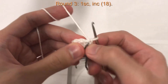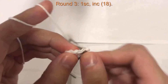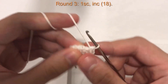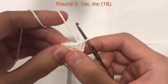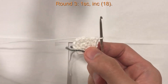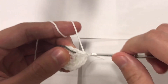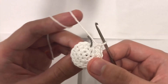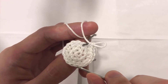We did our first single crochet. Now into the next stitch we do an increase — two single crochet into the same stitch — then the next stitch one single crochet, and then the following stitch two single crochet. The pattern all the way around is: one single crochet, increase, one single crochet, increase. I'll meet you at the end of this round. At the end of my last stitch I'll do two single crochet for my last increase, giving a total of 18 stitches all the way around.